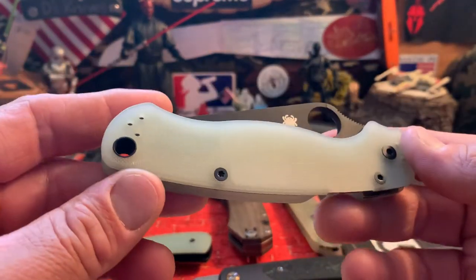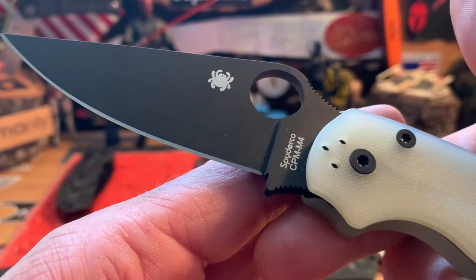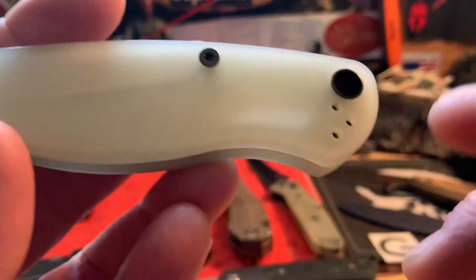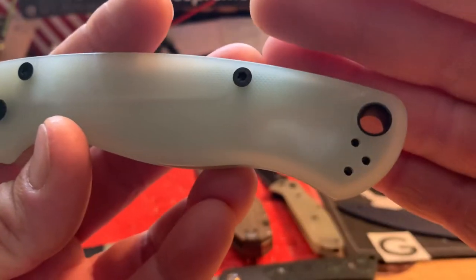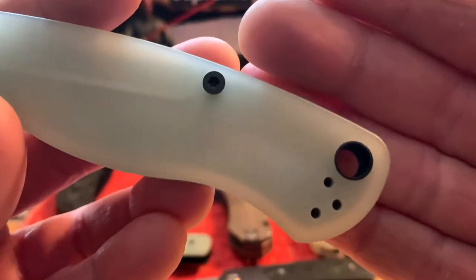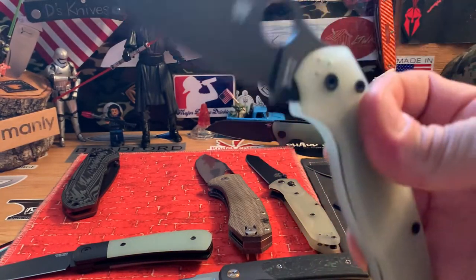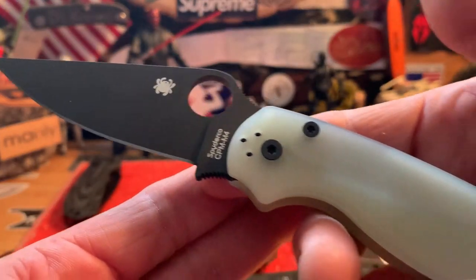Another one here is the Paramilitary 2 with jade scales, black DLC coated blade, M4 steel. This one had a light scratch in the G10 — it's got a light little almost discoloration, but that came from the factory. You can see it right here in the corner — a light little white spot. Translucent jade scales, compression lock. Action on this one finally broke in, so it drops free pretty good. Nothing to worry about there.